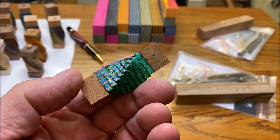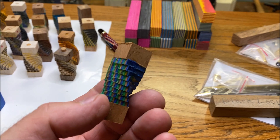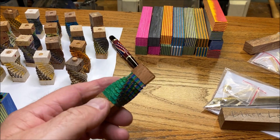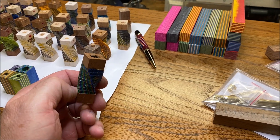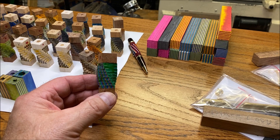I've got this blank that I finished up last night. It is a tube-in Sierra blank and I built the entire blank using Titebond 2. You can kind of see where it's squished out right there. So what we're going to do is get this on the lathe and turn it and see just how well it holds up. I've been told that Titebond will work and today we're going to put that to the test.